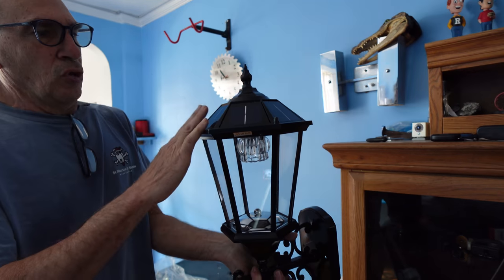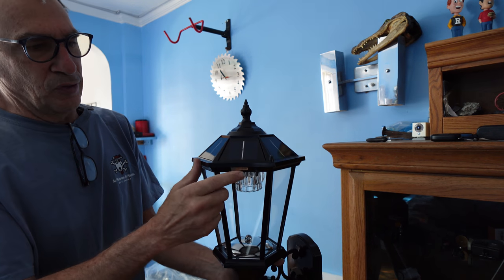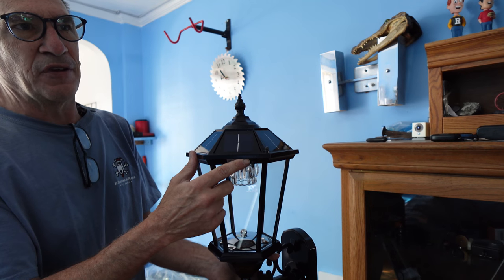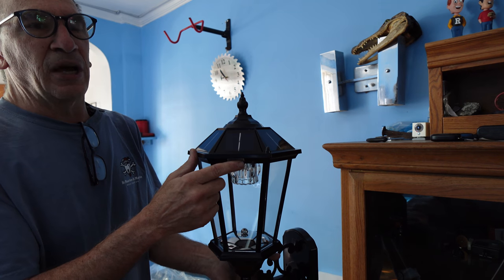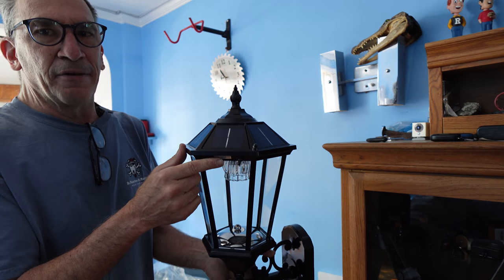The unit features an aluminum body, glass solar panels, and an on/off switch. One side is 3000 Kelvin and the other is 6500 Kelvin. It has eight hours of charging time and ten hours of runtime on a 3.7V 4000 milliamp battery.